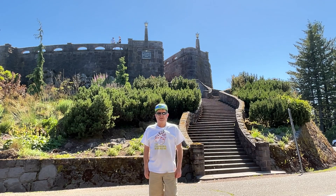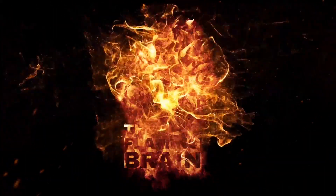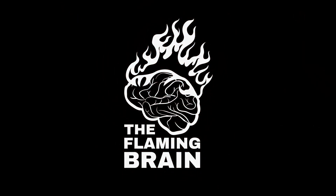Seeing that it's Wednesday, you know what this is — Inventors Workshop here on the Flaming Brain. It's Inventor Wednesday, Invention Workshop Wednesday. Originally I was going to start out giving my whole spiel on inventing, kind of like the history of inventors and inventing, all the steps you have to go through.